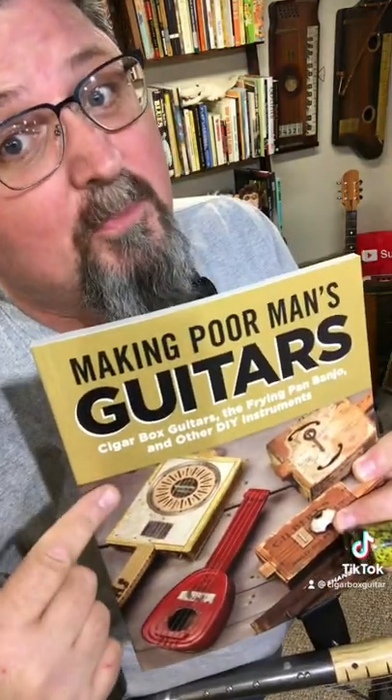My name is Shane Spiel, I wrote the book on cigar box guitars. Like and follow for more.